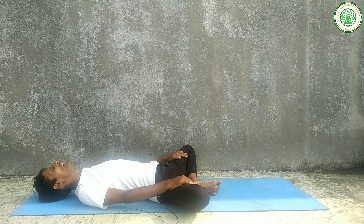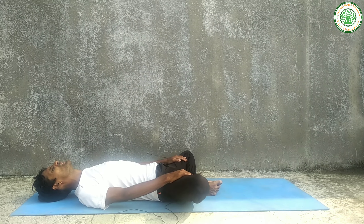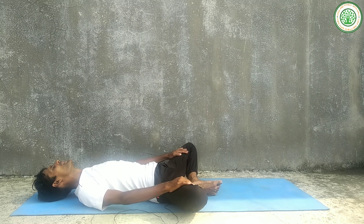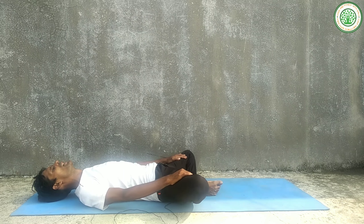You can press on the ground on both sides. This is my favorite yoga posture — I always do this yoga asana for nearly one minute.